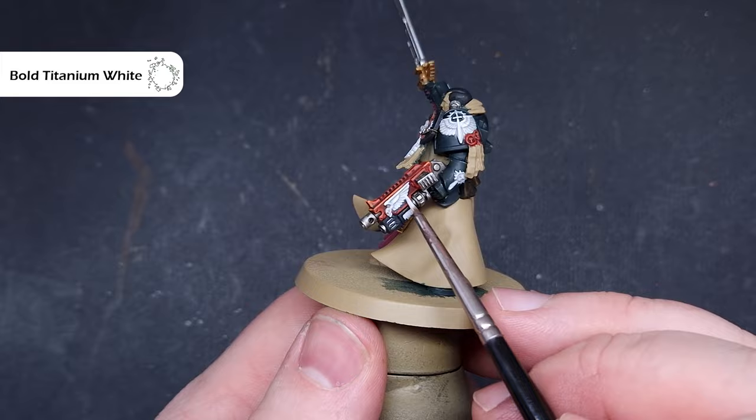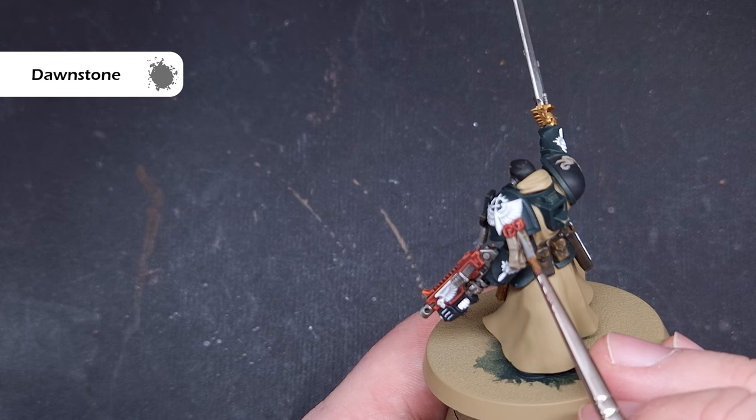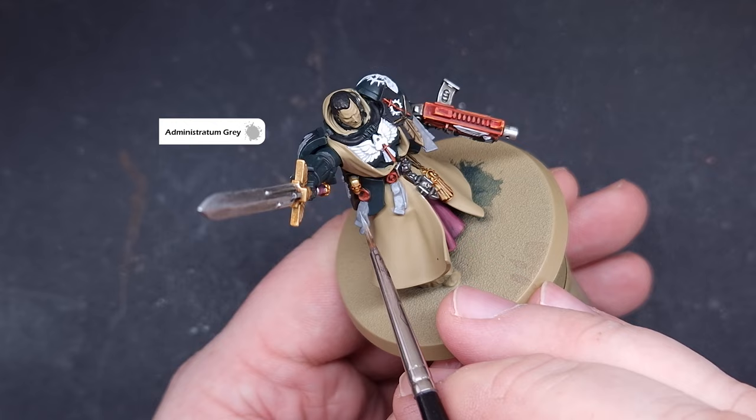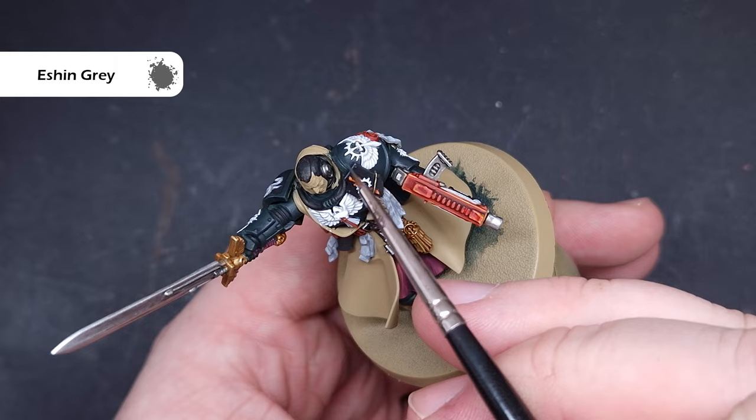For all the purity seals we want something a little more neutral and brighter than the traditional bone and sepia color, as that would blend into the cloth too much. So we're going to base them using Dawnstone — you can get away with one coat over the Zandri Dust. When dry, no need to shade; just take some Administratum Grey and use this to highlight all of the purity seals with a fairly liberal chunky highlight, so they stand out nice and bright against the rest of the armor.